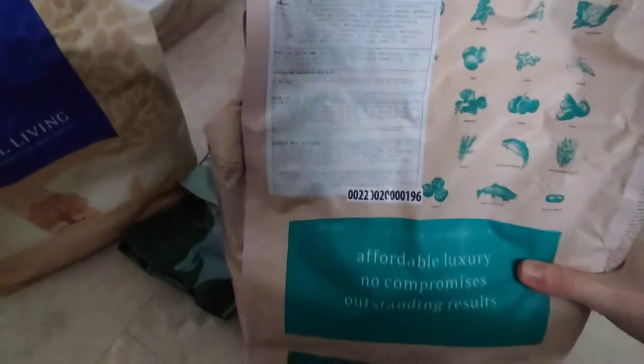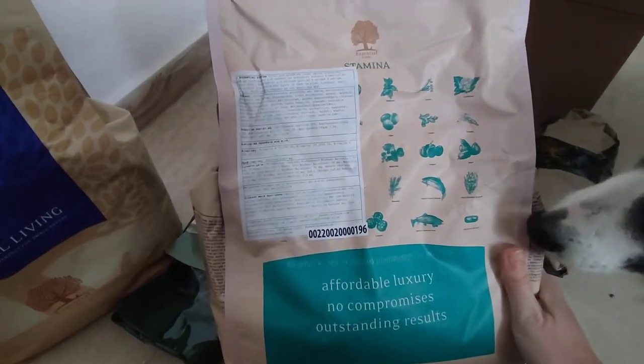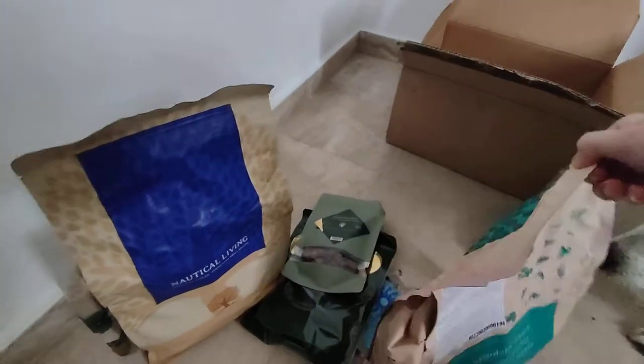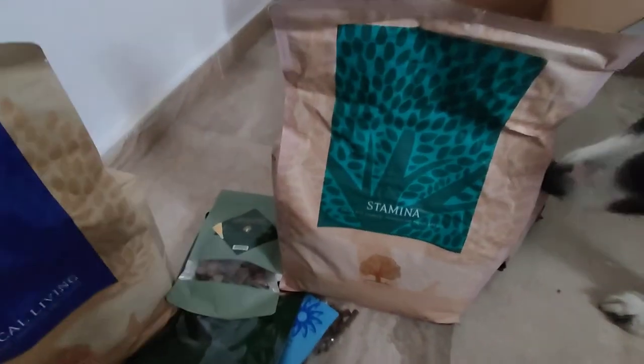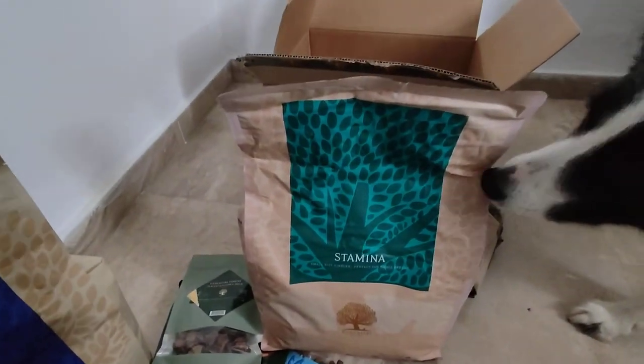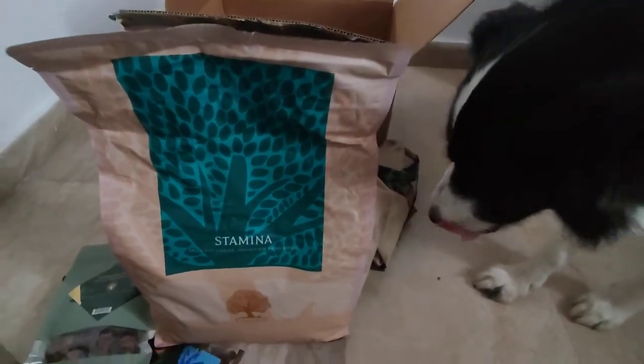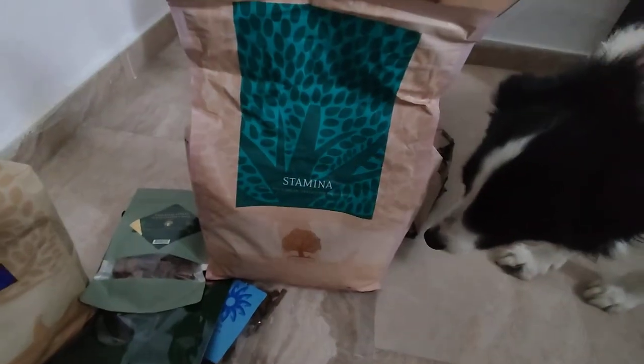You have the Essential Foods website, or for people that speak English, you have the Essential Foods UK website. And she's trying to open this already — yeah, you get food later.